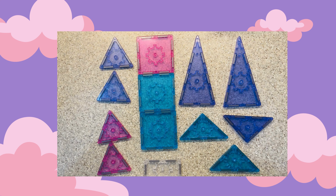Before I start any build, I like to get all the pieces that I need for that build. This is also a really great time to practice our shapes.